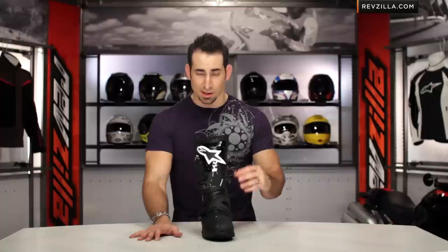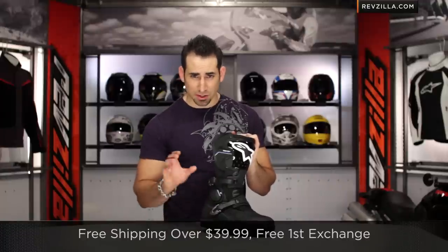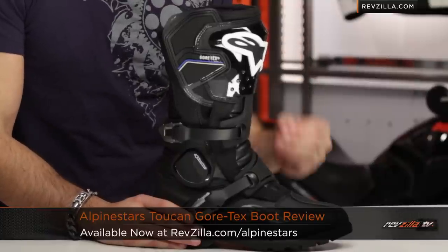If you have any questions about the Toucan, shoot our Gear Geeks. See us at RevZilla.com or call 877-792-9455. It ships for free, exchange for free, no restock — just send it back in new condition. You can buy the Alpinestars Toucan Gore-Tex boot at RevZilla.com/Alpinestars. I'm Anthony. Thanks for tuning in. We'll see you next time.